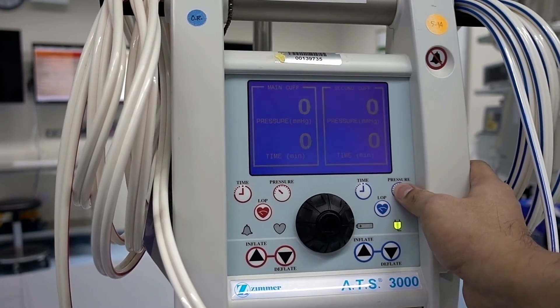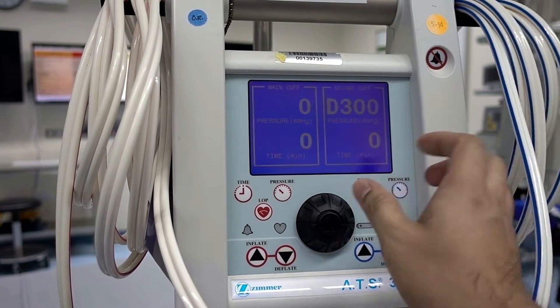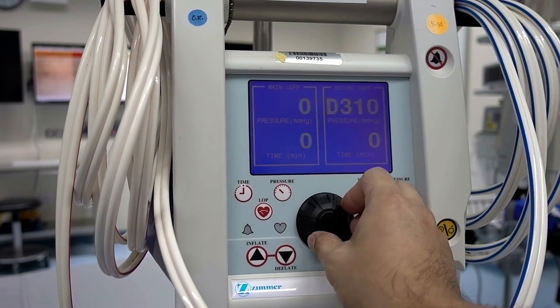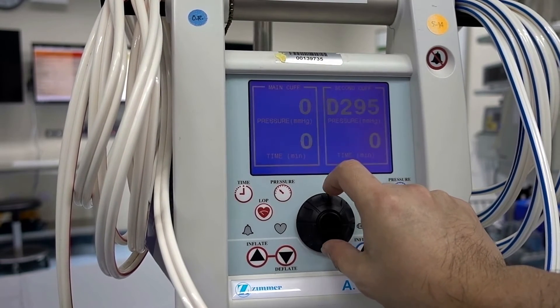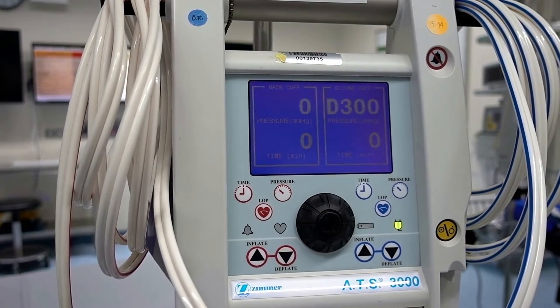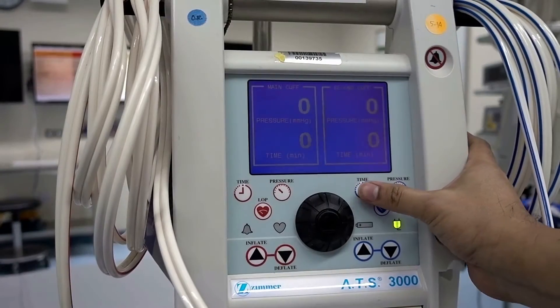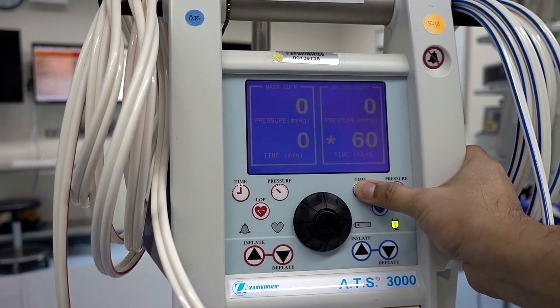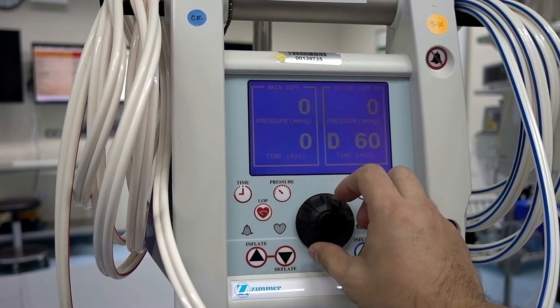Pressing and holding the pressure button for more than two seconds allows you to verify and change the default pressure on the display. To check and change the default time on the display, do the same step that you did for the default pressure.